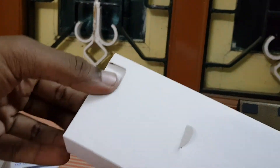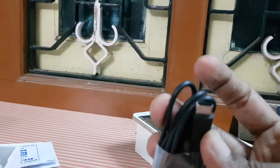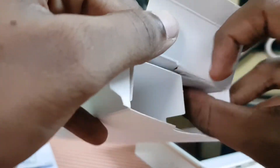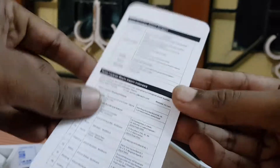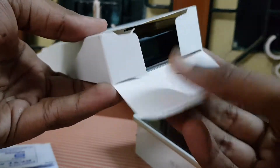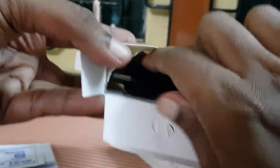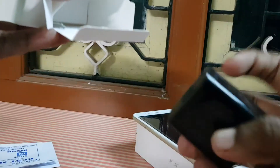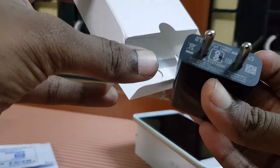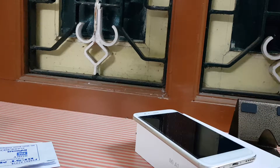Let's look at what we get in the box. There is a USB Type-C cable — this device comes with USB Type-C. There are also a couple of booklets with some information. Opening the other side of the box, there is a SIM card ejector tool and an adapter — it is a 5-volt, 2-amp adapter, so it is not a quick charger.